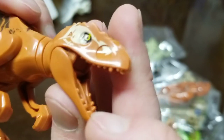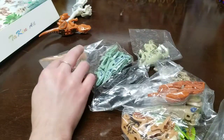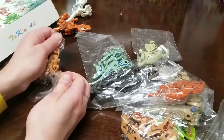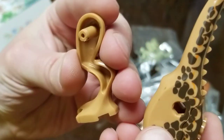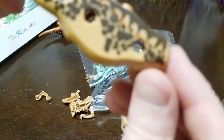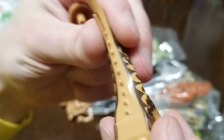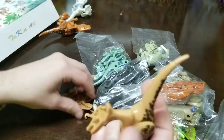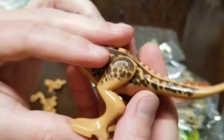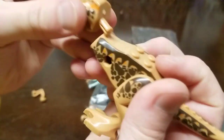It only clicks back, it doesn't click out. It feels really lightweight and hollow. I'm going to try to keep my comments neutral - there's probably some good things and some bad things about these, let's try to cover them both. You can see right through his arm holes and leg holes, and you can see some flashing on the plastic. That tail's not even together. Obviously, if I wanted really good quality dinosaurs, I would buy the Lego sets, which I have some.